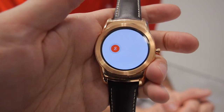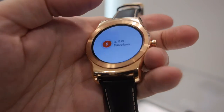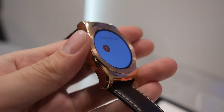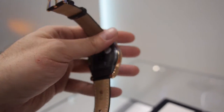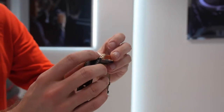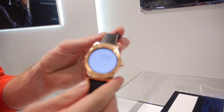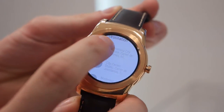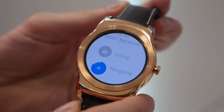Okay Google — what time is it in Barcelona? Something like that. And: navigate to city center. As you see, you can select between city centers near to you. When you use 'Barcelona,' it starts the navigation.